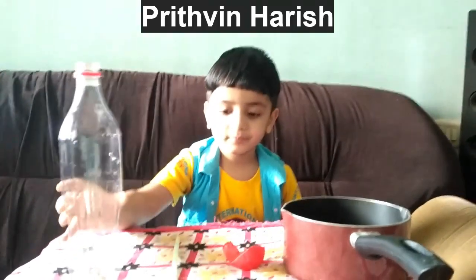We need one bottle and straw and a balloon.